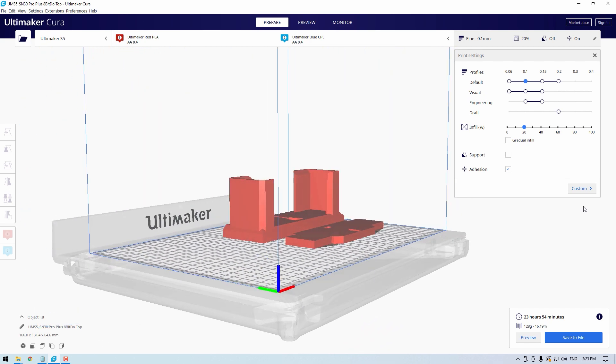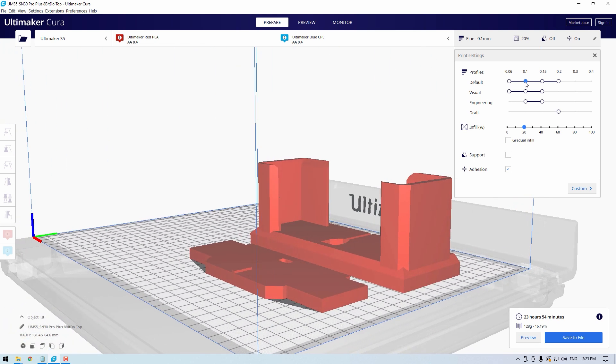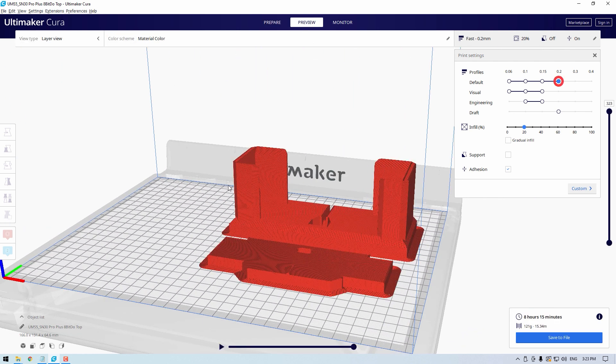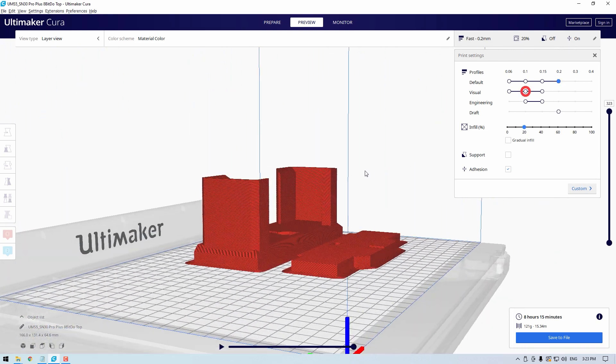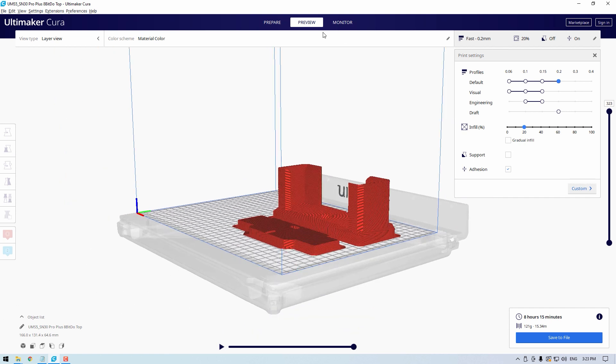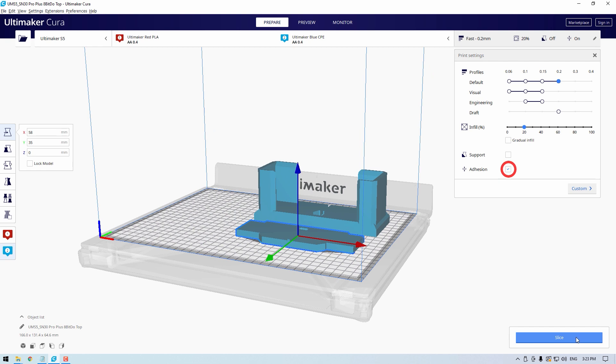Audio Maker Cura is the slicing software I'm currently using — guide in the description below to learn all about it. Here on screen are the two parts of the 8-bit dough Pro Plus charge dock oriented in Cura. These docks have been successfully printed using the default normal 0.1mm layer height, fast 0.2mm layer height, and the visual setting for PLA. They were all printed with a 0.4mm nozzle. I've used a wall thickness of 5% and 20% infill for all of these docks. I also used a brim to improve adhesion.